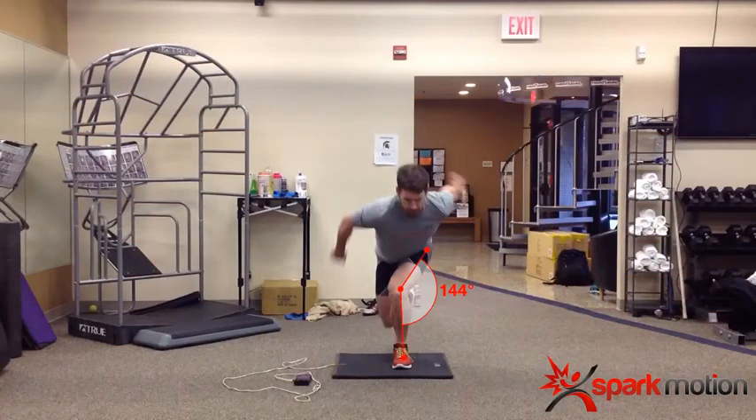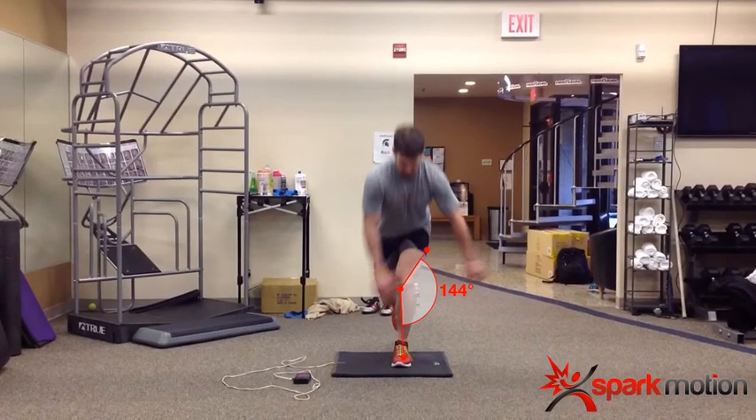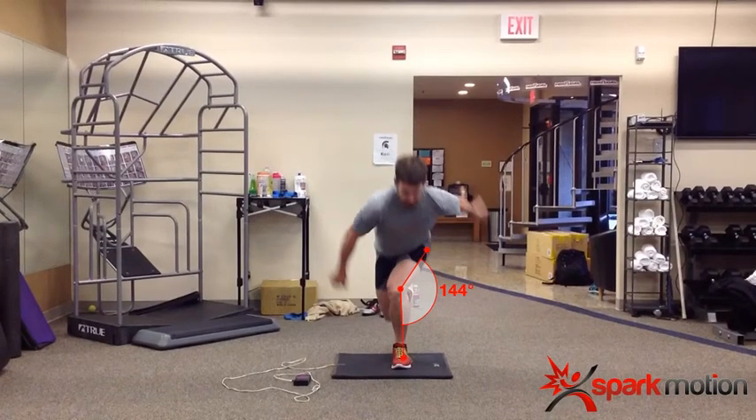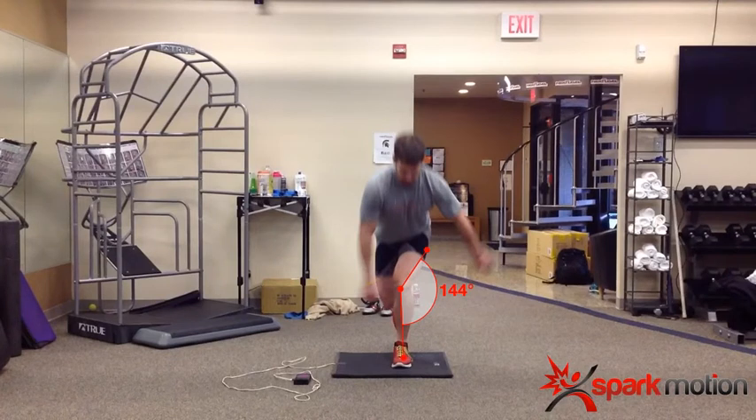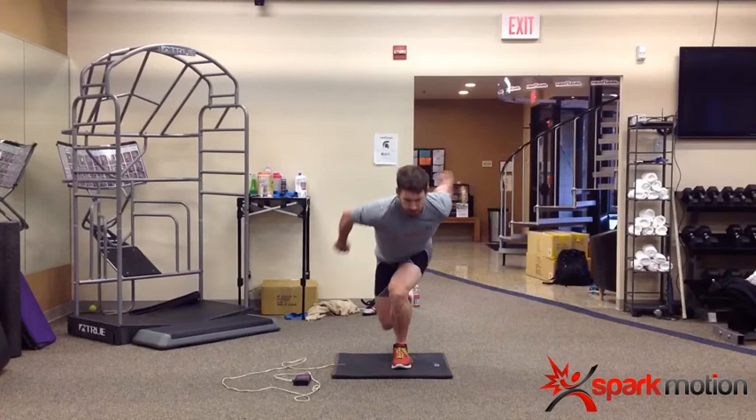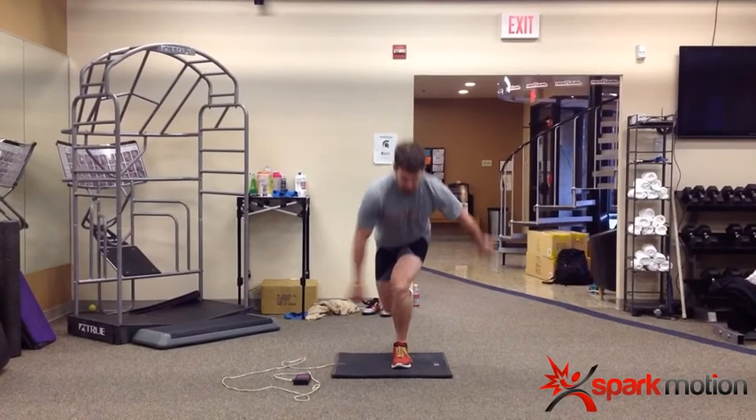We can assess a specific joint angle at a specific point in time at this transition point where he's going into the load and transitioning coming out of the load. That's another drawing feature that can be used. Another tool is simply frame-by-frame — we can break that down and go frame-by-frame to look at what's happening and what kind of chain reaction is going on through the body.